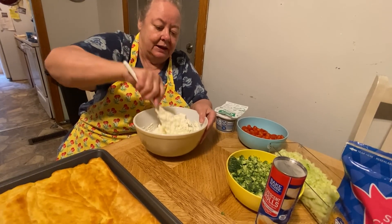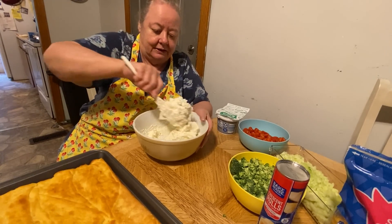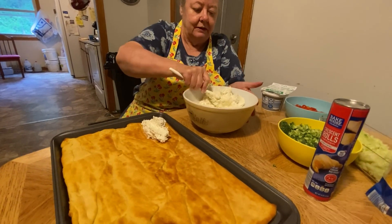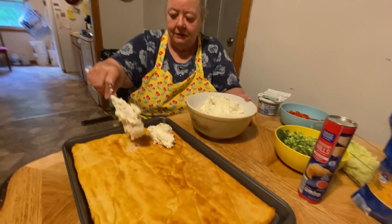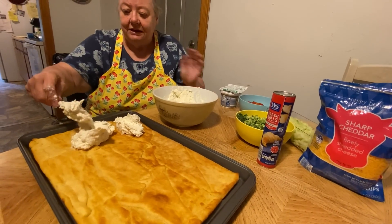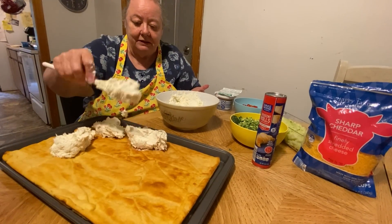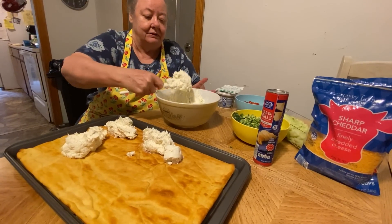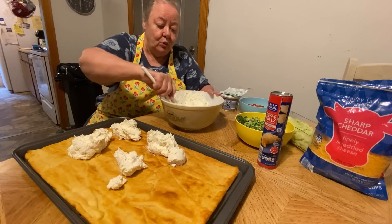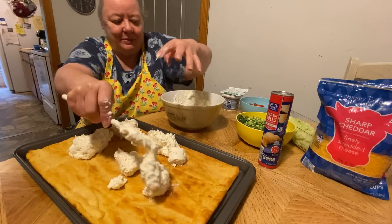We get this mixture and start spreading it on the crescent rolls like pizza sauce, because it's supposed to be a vegetable pizza. And it is good. Like I said, when that lady brought it to our picnic, I had to know how to make it. I think everybody makes it now, but this was years ago. The more of this you put on there, the more I like it — that's probably the best part.